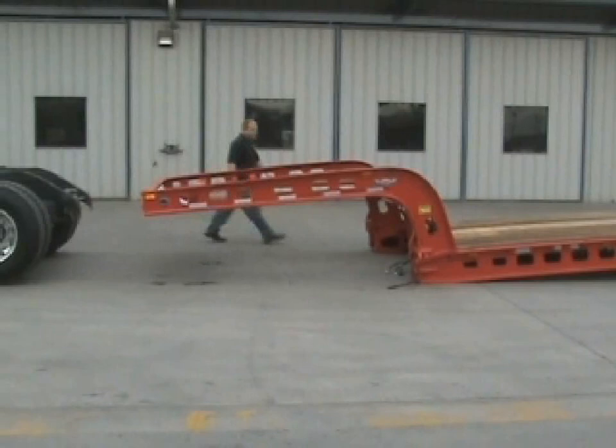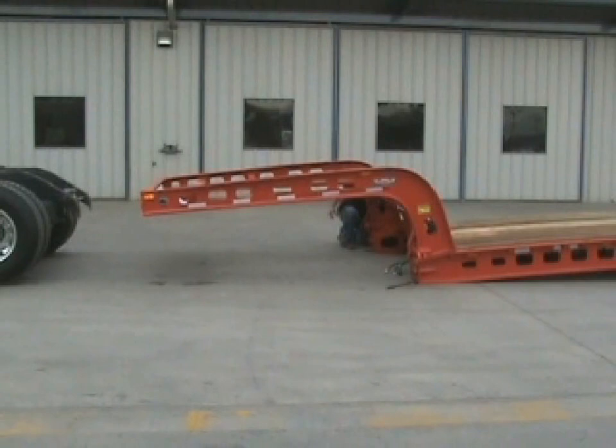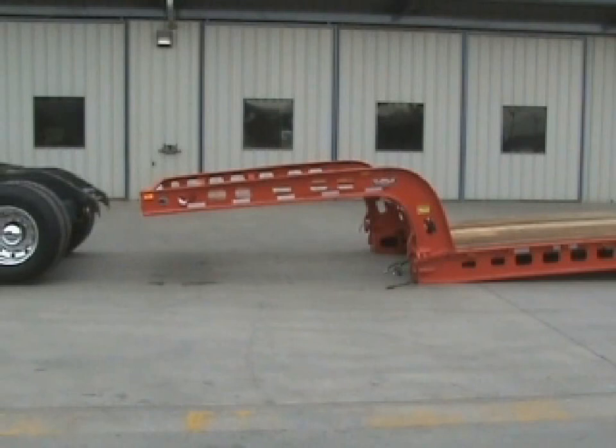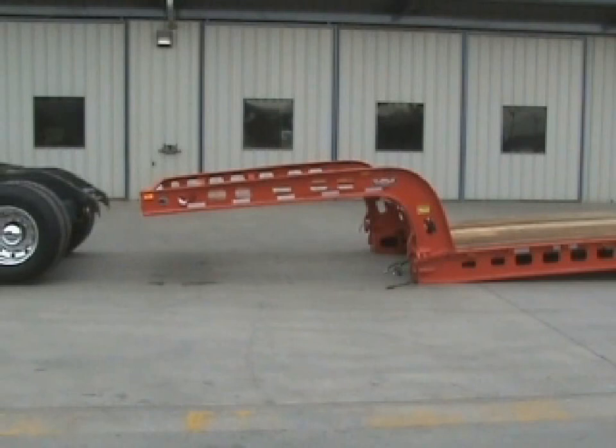Doing the same thing on the left side of the trailer with the keeper, the link, and the lock. Now he backs under the gooseneck, allowing the kingpin to lock in the fifth wheel.